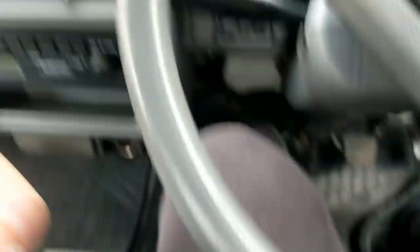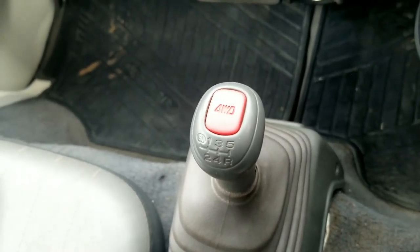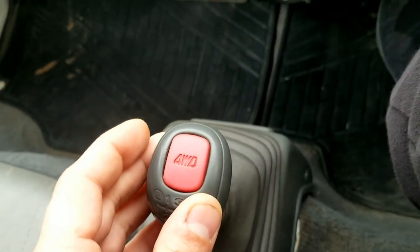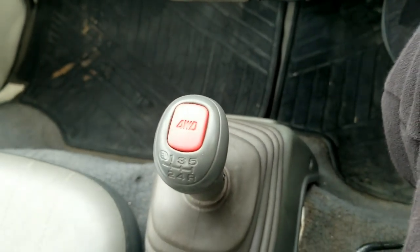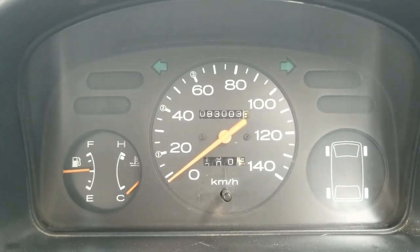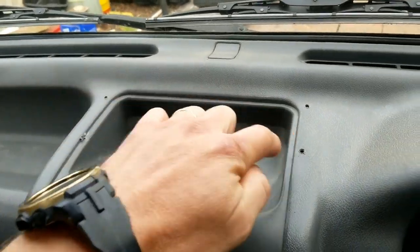I haven't started this one up yet, so let's see. Look how good that button looks. You know, a lot of them in the past, that button kind of gets orange or starts turning white and you can't even read it. So it looks like we're at 83,000 kilometers. It looks like somebody had something mounted on the dash here.